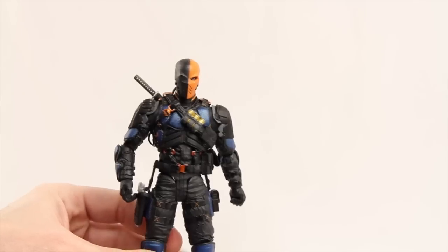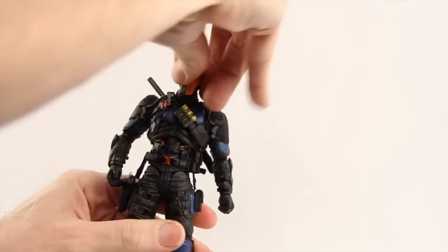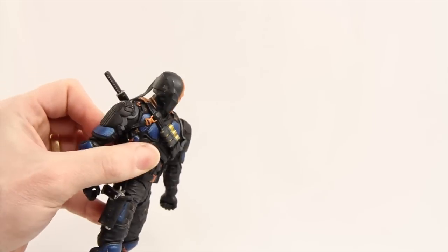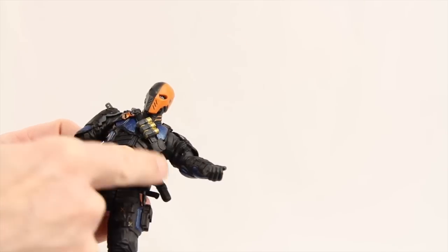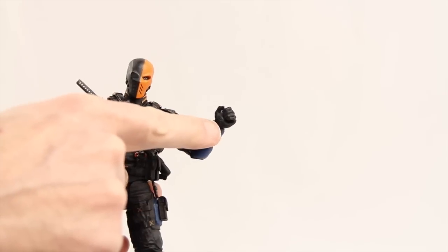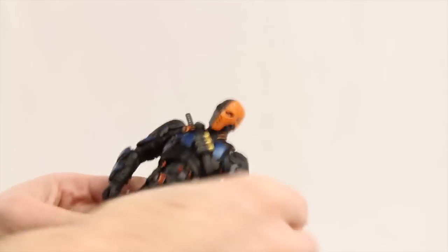The articulation on this figure is really nice — DC Collectibles has gone all out here. The head is on a ball joint with left and right movement and some up and down, though not a lot because of how the helmet is sculpted. The arms attach at the shoulders with standard ball hinge joints, though the armor sculpting limits how far out you can raise the arm. He has good rotation at the shoulder, a swivel at the elbow, and a single hinged elbow with decent bend. No bicep swivel, but he does have a hinge and swivel at the wrist for good up and down movement.